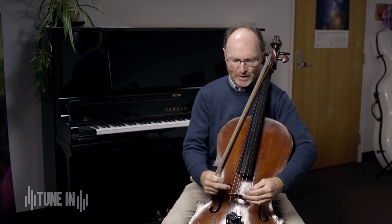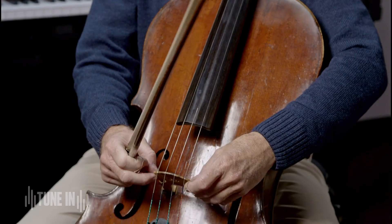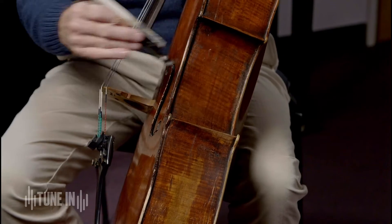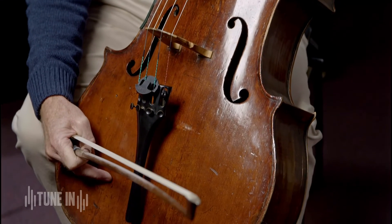What happens is the string vibrations are transmitted through the bridge to the belly, through the feet of the bridge that are attached to the belly. On one side, the treble side — that's the high side — is a sound post which runs from the belly to the back and transmits the vibrations to the back and helps produce the treble sounds. On the bass side of the instrument — that's the low side — there's the bass foot of the bridge which is directly above a bar of wood which runs from about here to here inside the instrument.